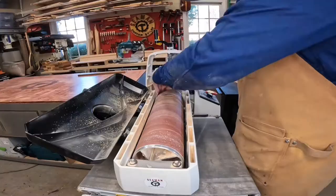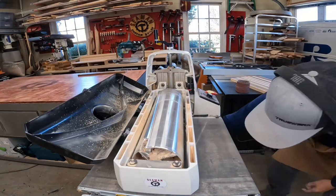Back in episode 5, I glued up this cutting board. It was now time to run it through the planer.